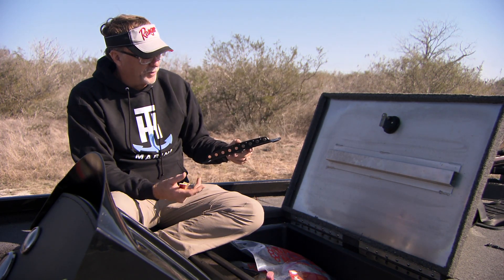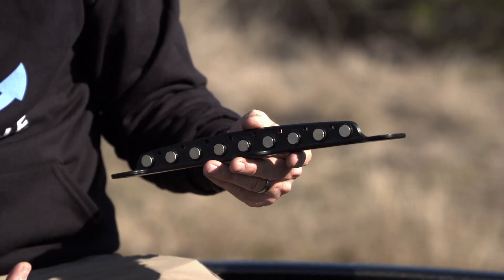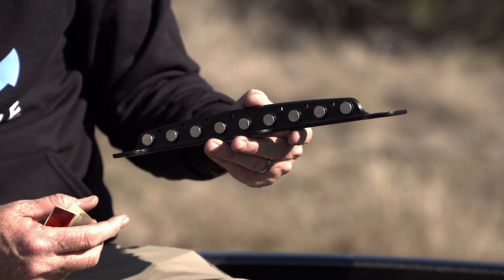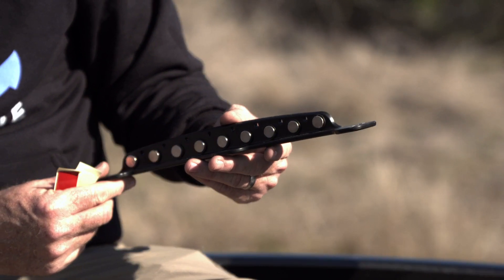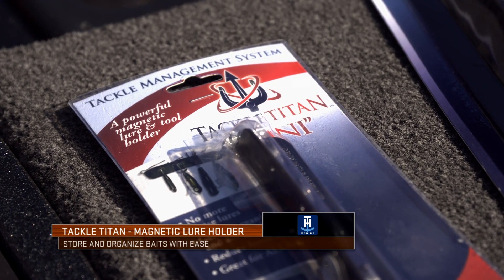I found it to be incredibly durable in the manner that when you're running down the lake your baits aren't falling off into the rod locker box or into the side of your boat. In fact, I'm more than impressed by how strong these magnets are, so that it keeps everything organized at a fingertip's notice.